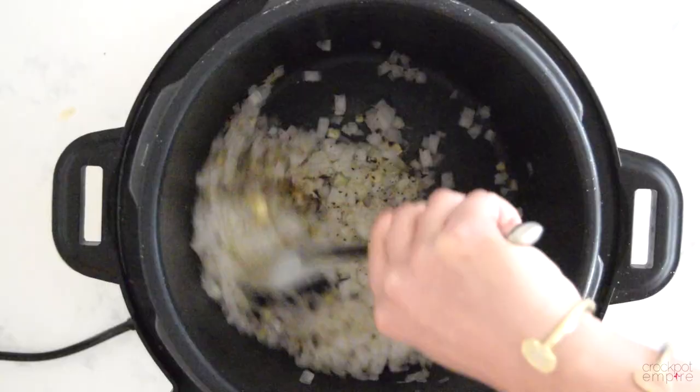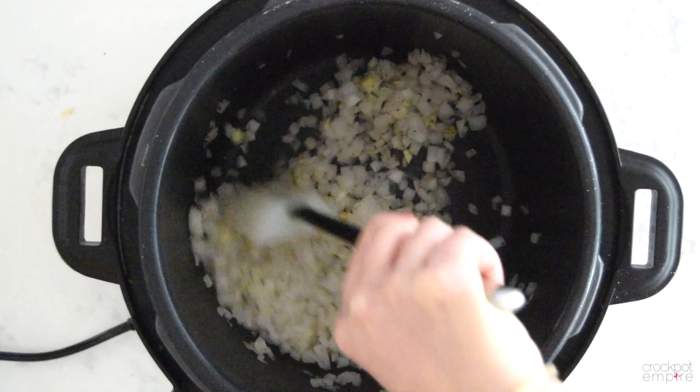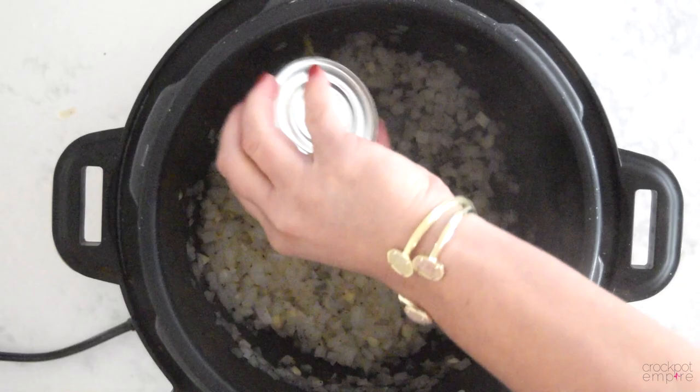Once our onion has been sautéing for about three minutes, let's add two cloves of chopped garlic and give that a nice big stir. We'll sauté the garlic with our onion for about another 30 seconds and then press the stop button.